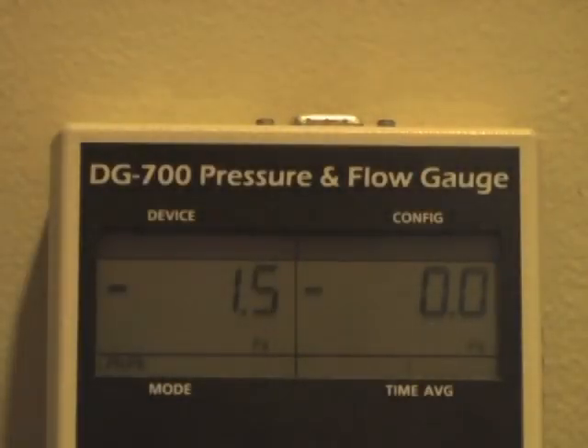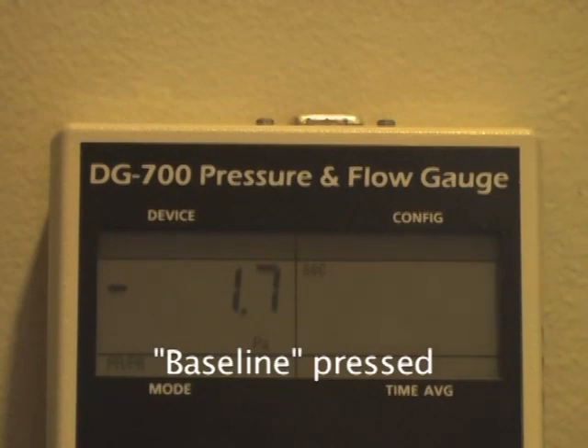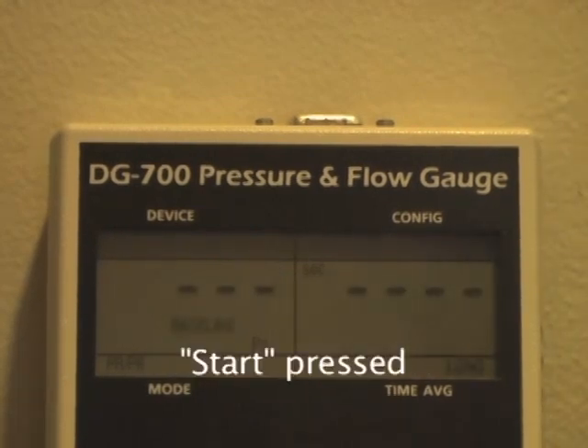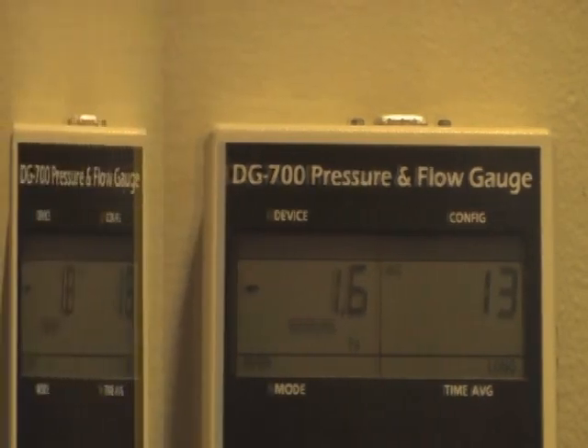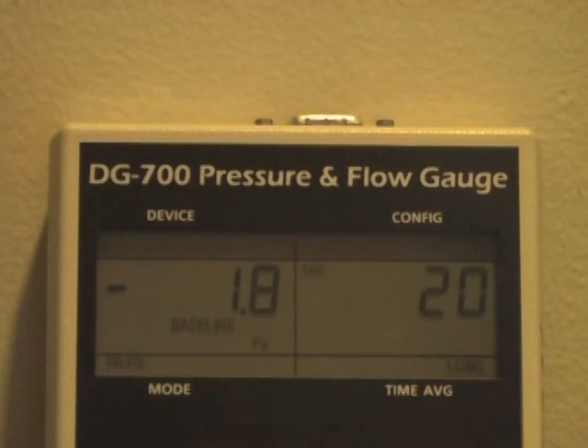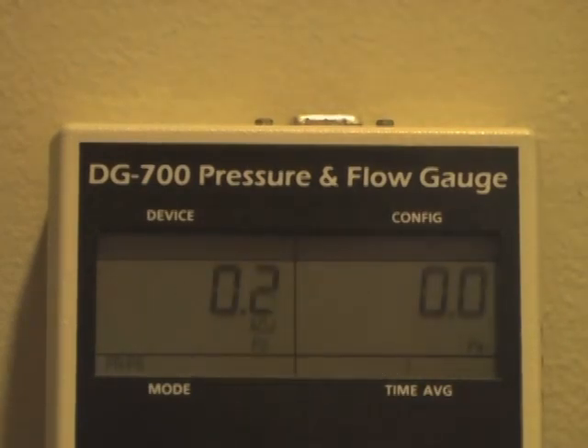In this example, I am about to run a blower door test during very calm conditions. Notice the small fluctuations in baseline pressure on channel A. Under these conditions, I typically run the baseline pressure function for 10 to 20 seconds. In this case, after 20 seconds, I press Enter and the adjusted baseline fluctuates around 0 pascals.